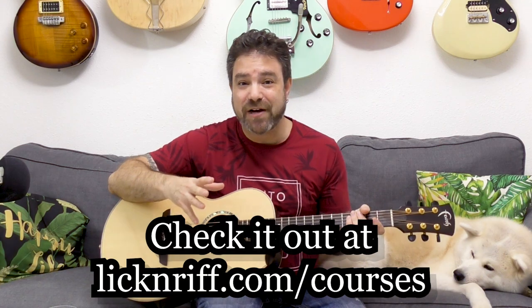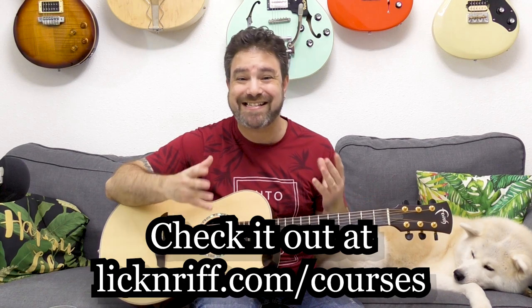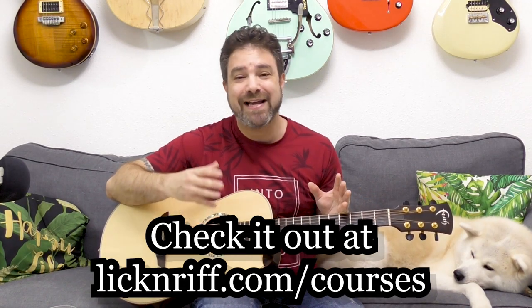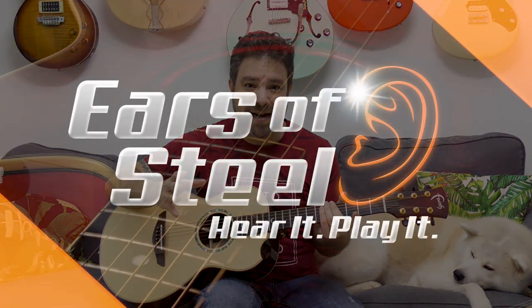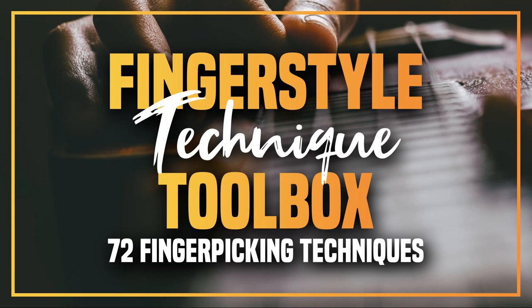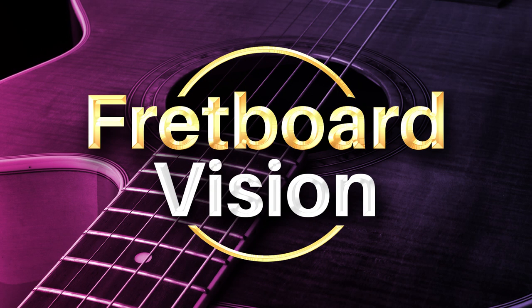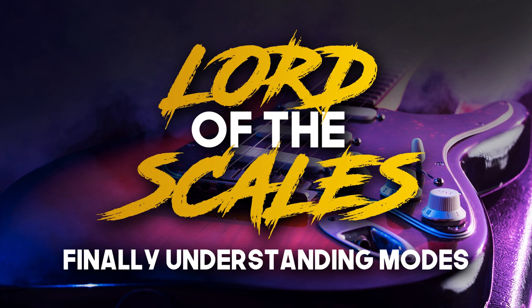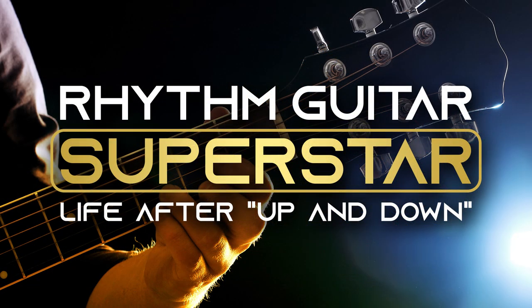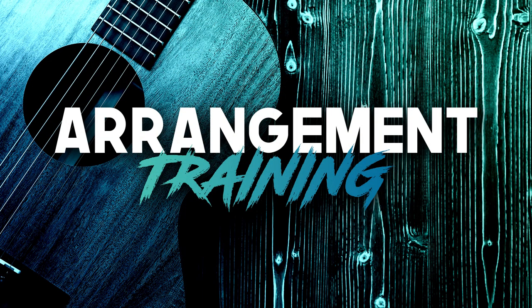So go check it out at LickandRiff.com/courses. Secrets of Spanish Guitar is the newest, the 16th course module inside my Break Your Boundaries course program, which includes anything from ear training to fingerstyle flow, fingerstyle techniques, arrangement training, rhythm mastery, fretboard vision — understanding how to visualize music on the fretboard — Lord of the Scales, Rhythm Guitar Superstar, Intuitive Composition. Just check it out, all the information is there, and now you also have Secrets of Spanish Guitar in there.